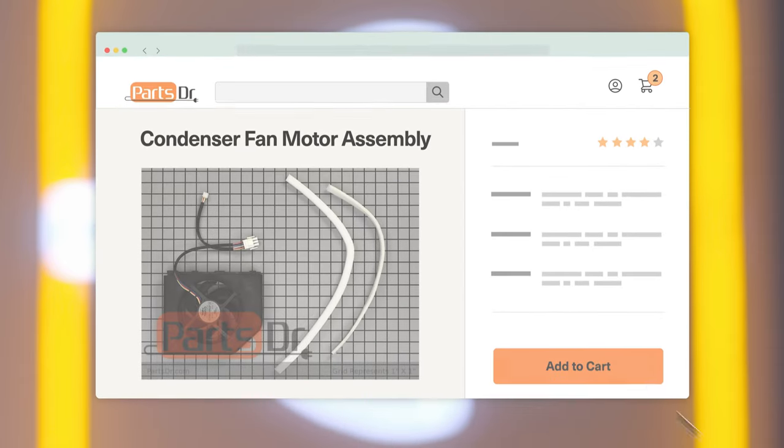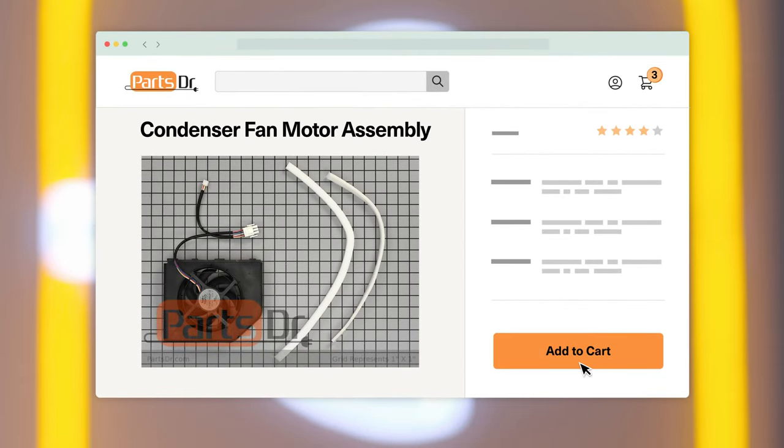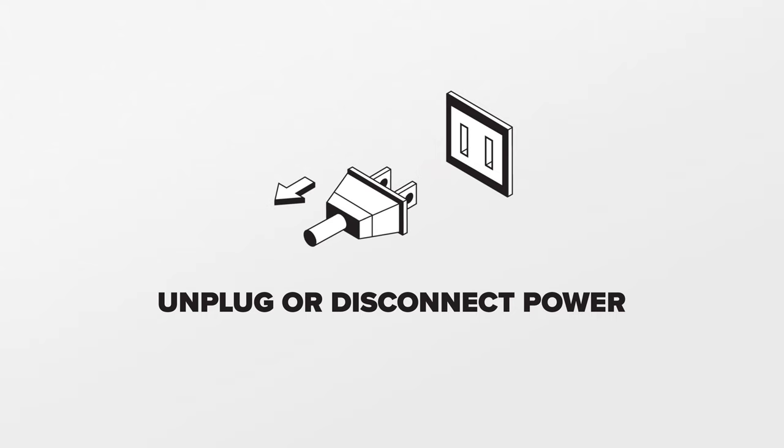If you need to purchase a new condenser fan motor assembly for your refrigerator, check out our website, PartsDoctor.com, where we sell parts for all major appliance brands. Since we'll be working on the refrigerator's electrical components, disconnect the power to the fridge.